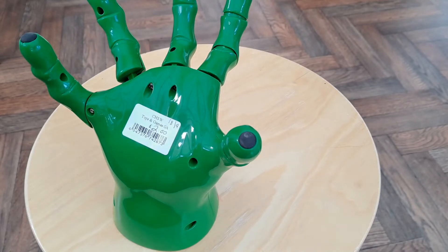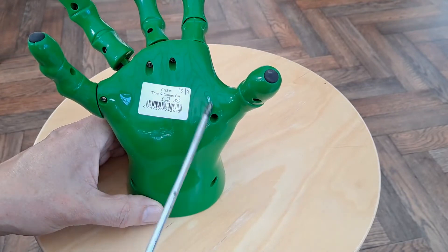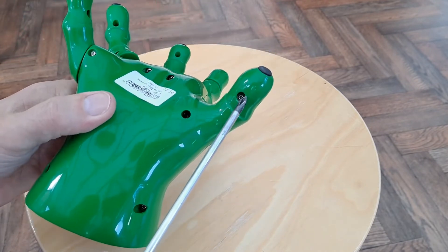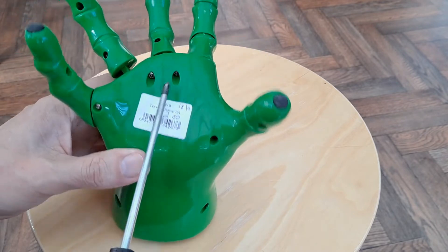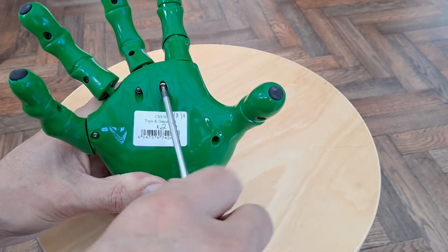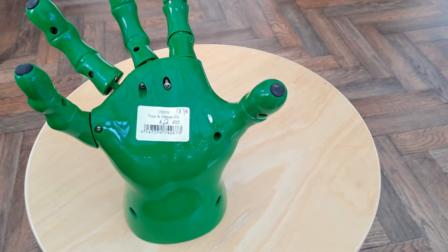Right, let's have a look inside. One, two, three, four, five, six screws. Looks like they'd be the important ones. Maybe seven. Just get a magnet to hold the screws.